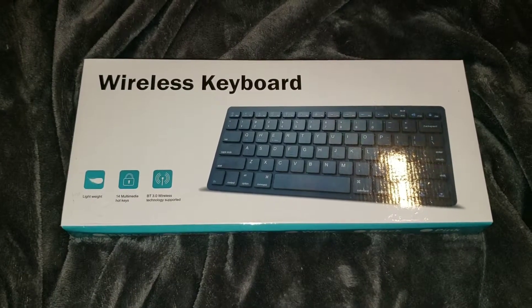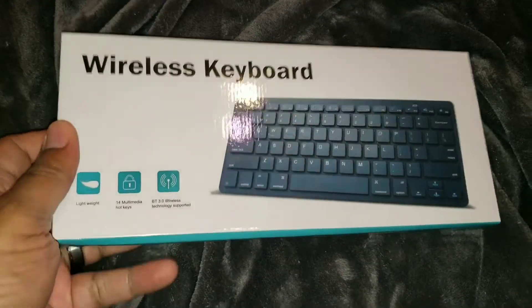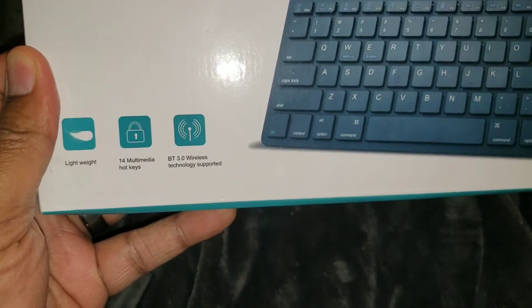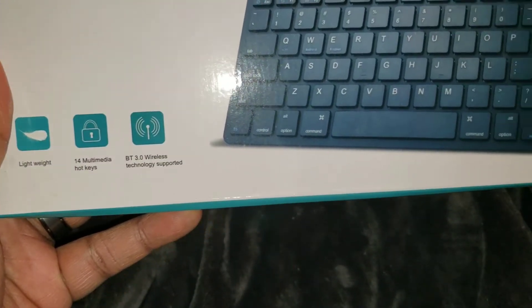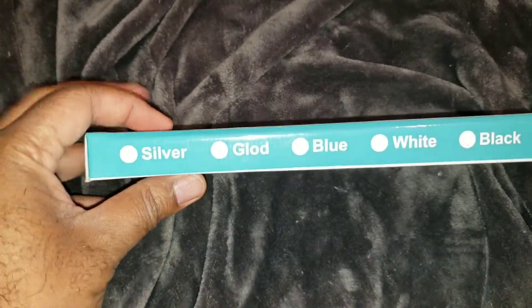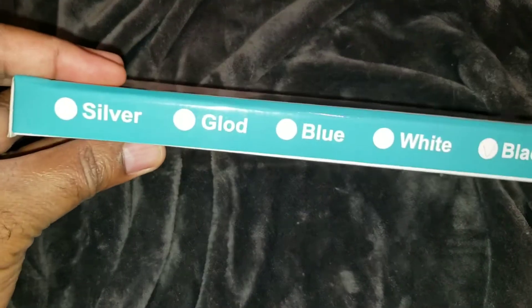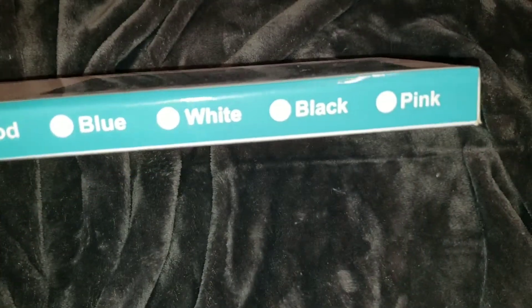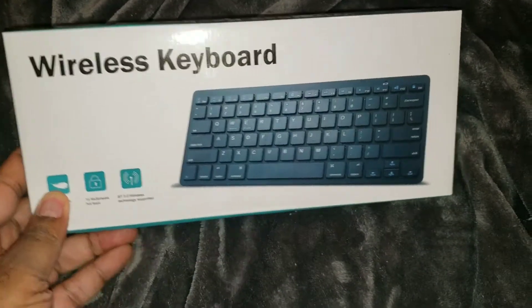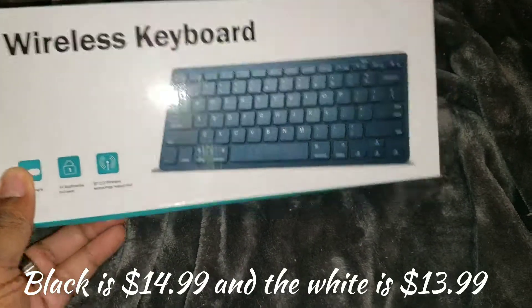I just wanted to show you guys a little bit more about this. It does state that it's lightweight, it's got 14 multimedia hotkeys, and it's Bluetooth 3.0 wireless technology supported. Here are the other colors that it comes in — you got your silver, gold, blue, white, black, and pink. However, when I noticed it on Amazon, the only colors I saw it in were the white and the black. So of course, I got the black version.